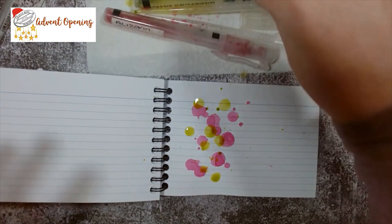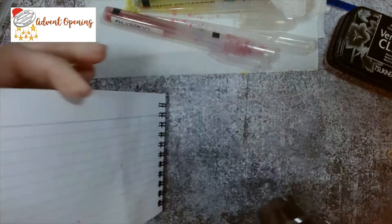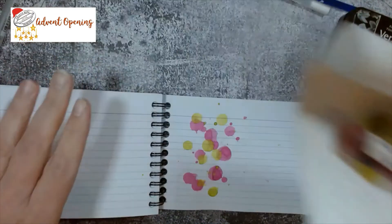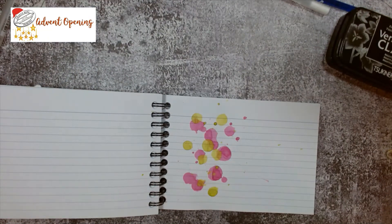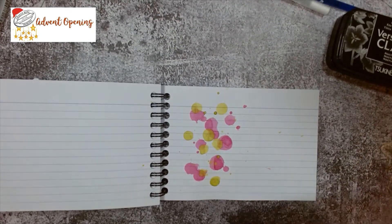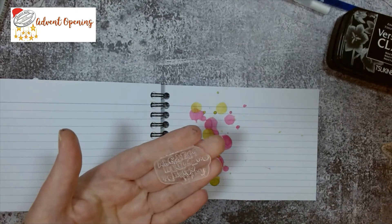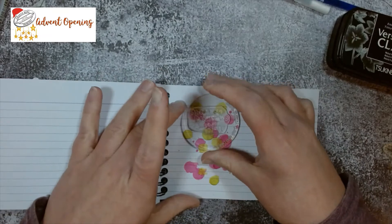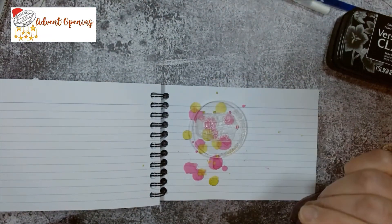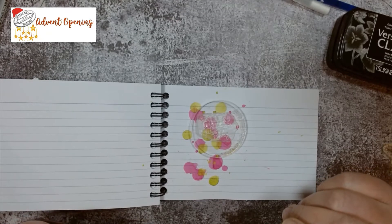There we go — we should have plenty on there now. I'm just going to blast it with my heat gun. Right, we're done. Let me move these out of the way so I don't pop my hand in there. We've got that fabulous little background and we're going to use our stamp from today — our lovely alphabetti spaghetti one. I'm going to create a panel behind it.